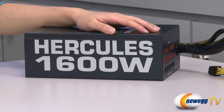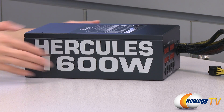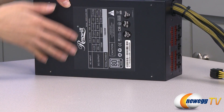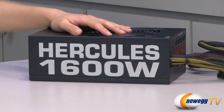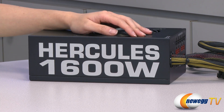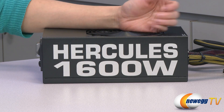This power supply has a black coating and the Hercules 1600 watt logo is oriented in such a way that depending on how you mount your power supply, it'll always show up right. And it is an elongated design, measuring 9.5 inches deep.